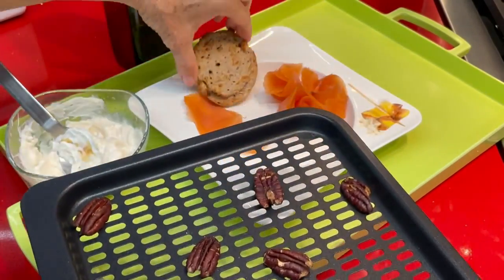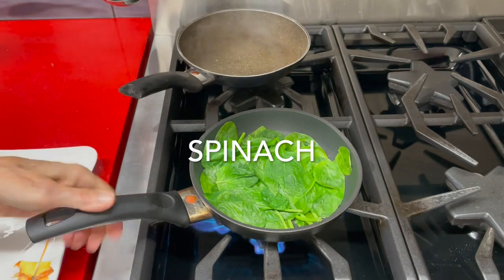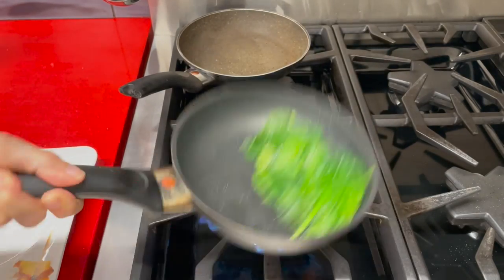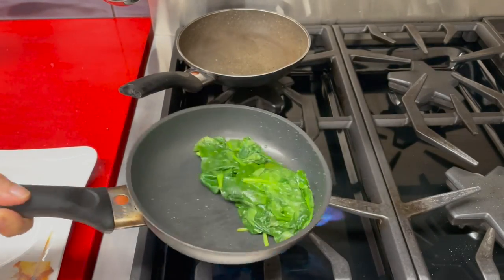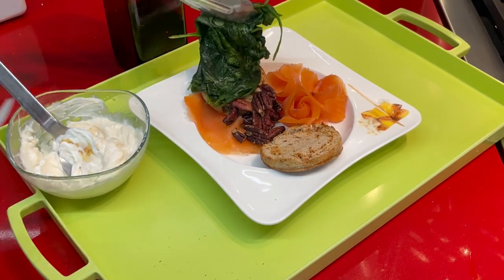Now we're gonna put our sandwich together. They're gonna be two open-faced sandwiches. This will make a delicious meal that is healthy and very light. It could be a great evening meal or a snack for two. Now we're gonna put half the spinach on each of the bread slices.